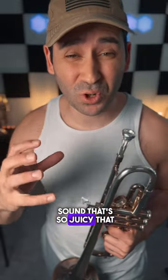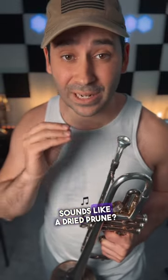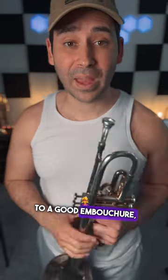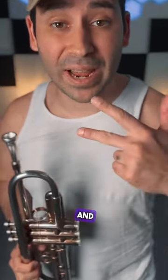Do you want a trumpet sound that is so juicy that everybody else in comparison sounds like a dried prune? Well, you need to think about the three essentials to a good embouchure, and it is a seal, aperture, and coordination.